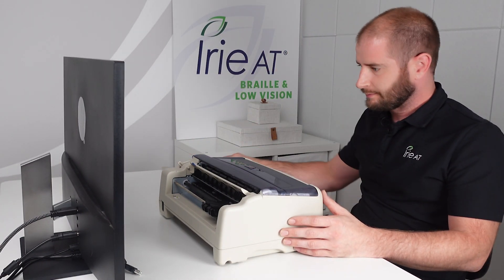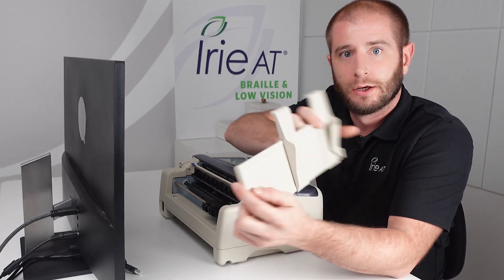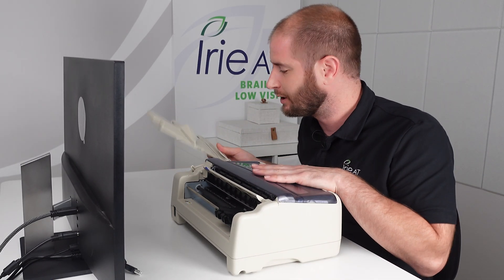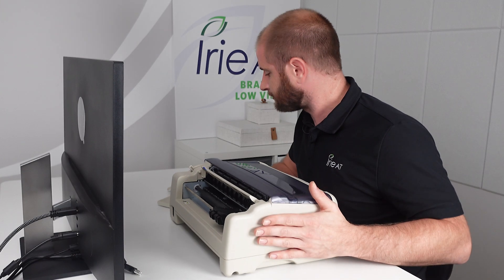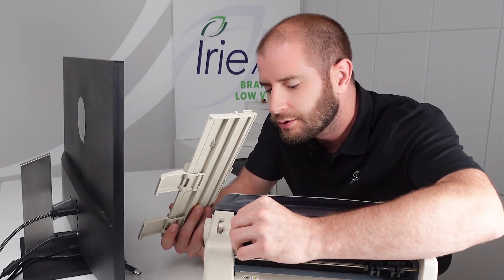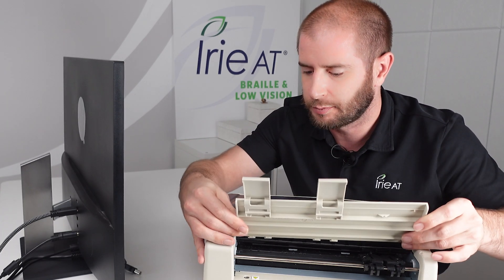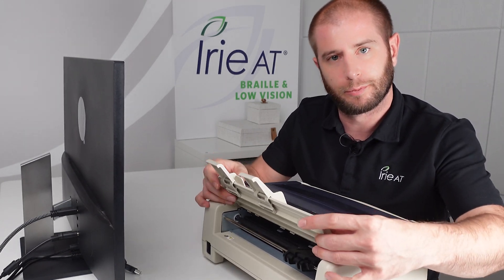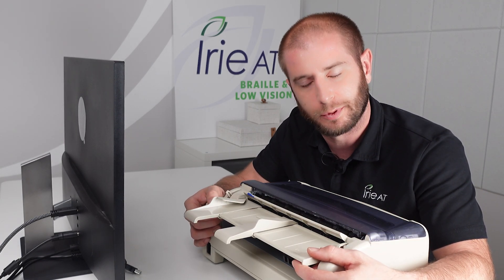The last thing that came included, that's loose, is the paper tray. This serves two purposes for the BrailleBuddy — it's for both tractor fed and cut sheet paper, which is one of the neat things about the BrailleBuddy. We're going to install this tray now. You'll notice there are a couple of grooves and knobs on the back of it and it will slide into place and lock in. The upright position is for cut sheet paper; the downward position is for tractor fed paper.